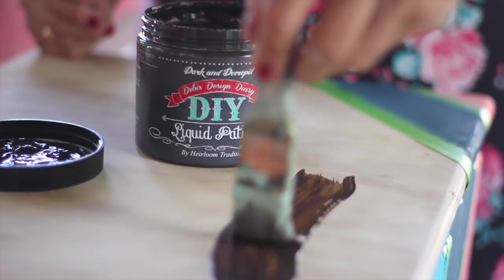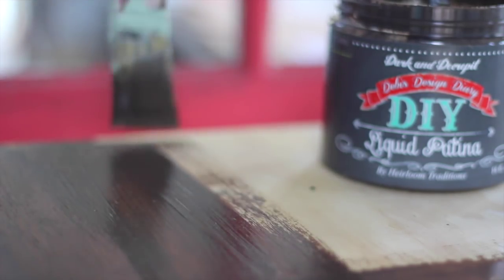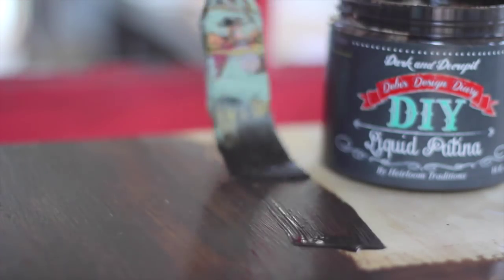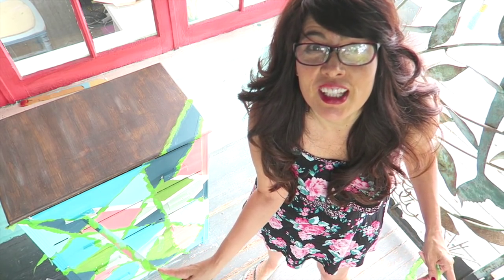Dark and Decrepit Liquid Patina works as a gel stain on raw wood. I applied two coats to the top. I love this because it's water-based and non-toxic. Now I'm going to take the tape and pull it like a band-aid — just going to do it. It might need a little bit of touch-up, but we're just going to go with it. Pull it and pray.